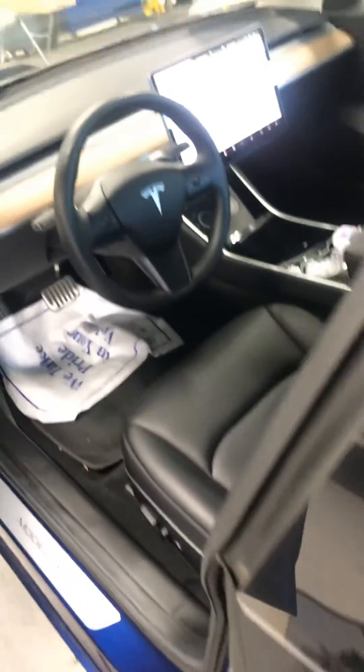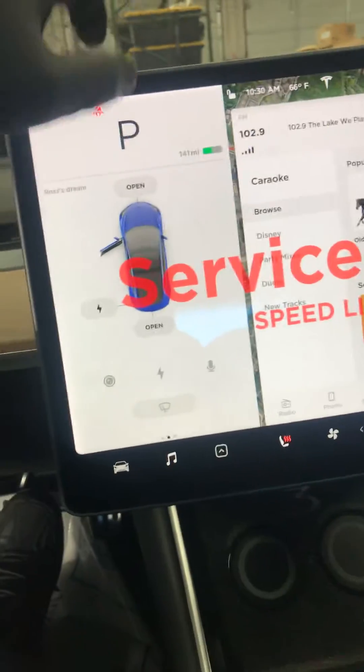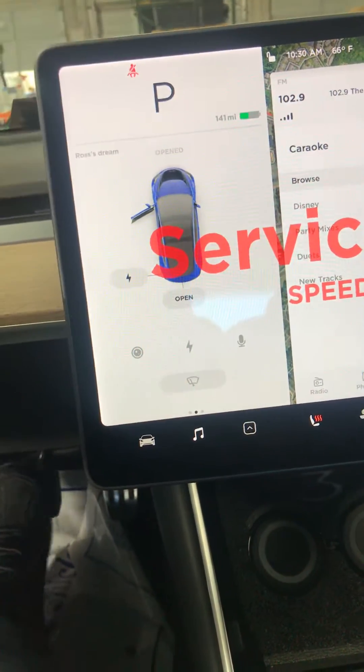I'll be showing you how to properly disconnect the battery on the Tesla Model 3. First, you have to put it in service mode and open the hood.